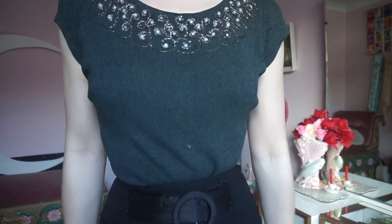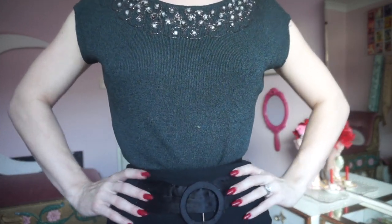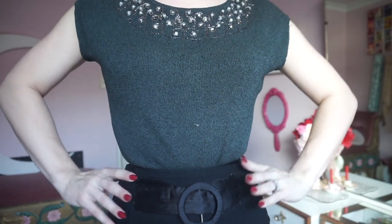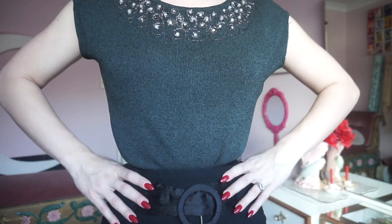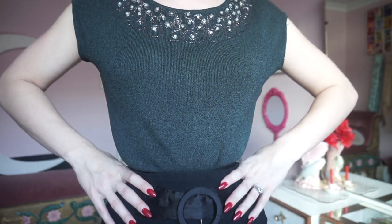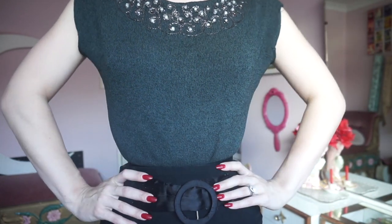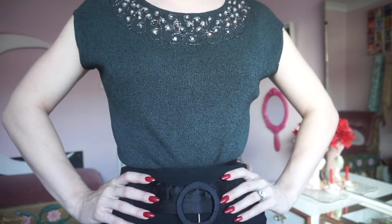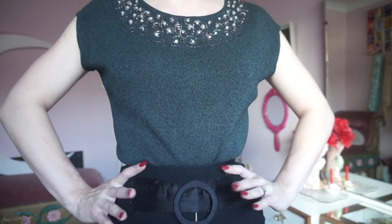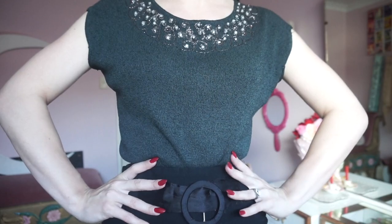Now we're going to work on putting our hands in different positions and how to best feature them. We'll start by popping our hands onto our hips. In this position you can pop them down on your hips or just below your waist - these are the most flattering positions. When I put my hands on my hips I make sure I relax my joints on my wrists, as if they're up it does look quite tense. I also want to relax my shoulders to keep that tension out and with my fingers I just want to make sure they're evenly spaced out and not doing anything strange, as this will create that look of tension.